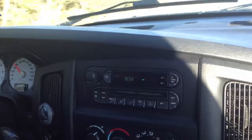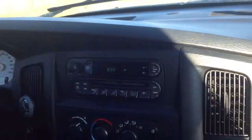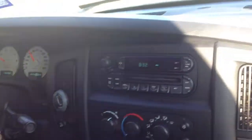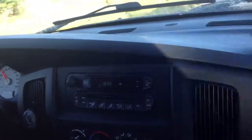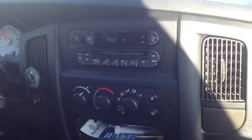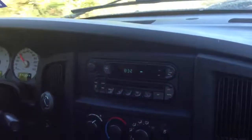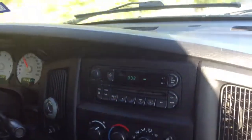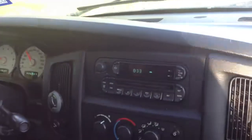I don't recommend listening to CDs on this radio. It's a factory radio — you can find these radios in a 2002 to 2005 Dodge Ram truck or minivan. The radio itself works, but the CD player will jam the CD inside.